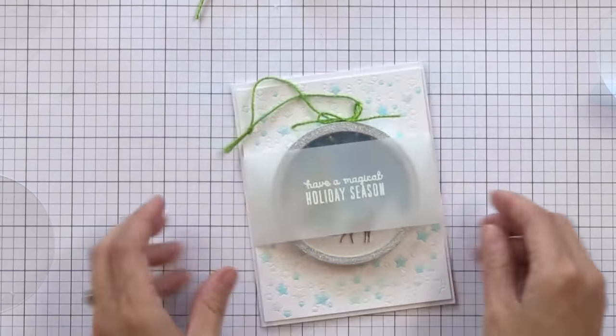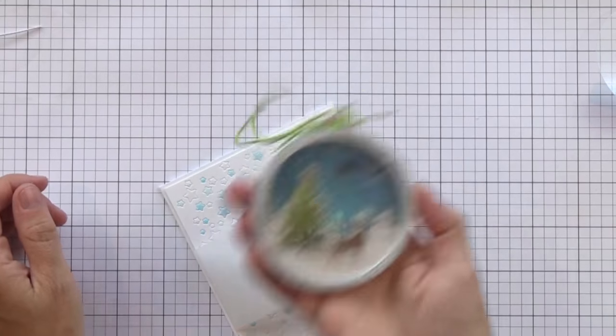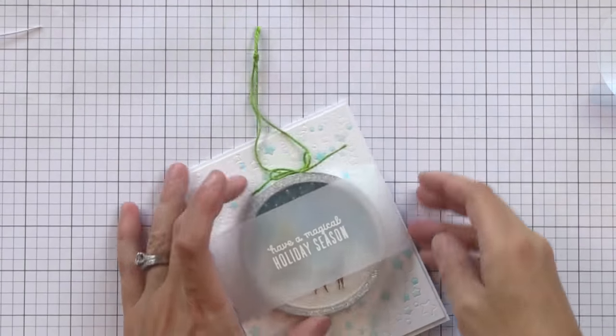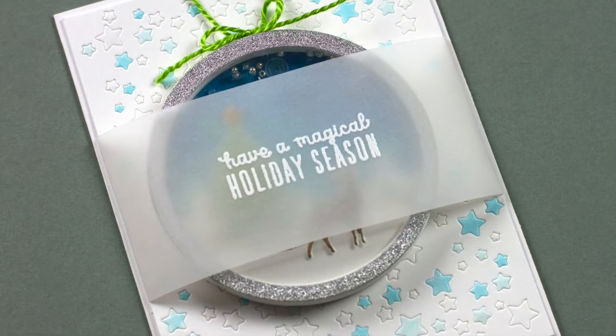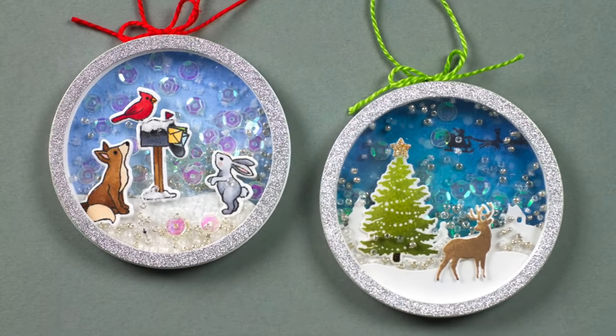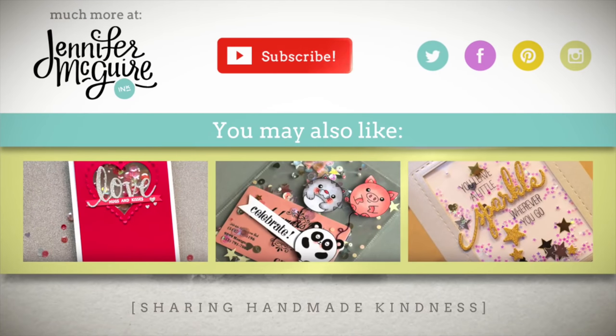I wouldn't mail this as is — I would use a padded envelope if you are going to mail it, or you can hand give it to somebody. Use some strong double sided tape to put it on the front of the card so you can write a message on the inside. So there you have a way you can use your shaker elements to create shaker ornaments. Keep in mind all the things we did today could be done on a card, or you can use all these elements to make some layering with masking on the front of the card — there are many ways you can use these pieces if you aren't into creating shakers. Thank you very much for sticking with me for a long video; all the products I used are linked in my YouTube description below, but there's much more on my blog including a giveaway. In the middle are three other shaker card videos that might interest you. Thanks for watching — we'll see you soon.